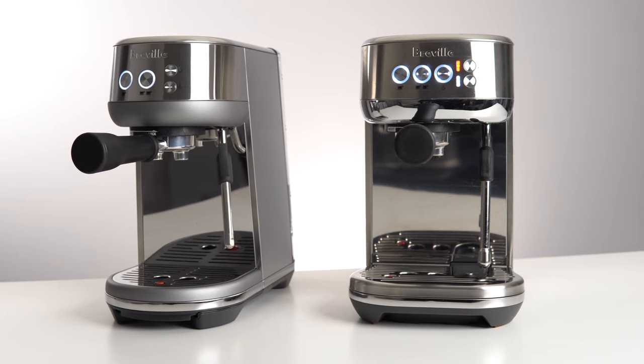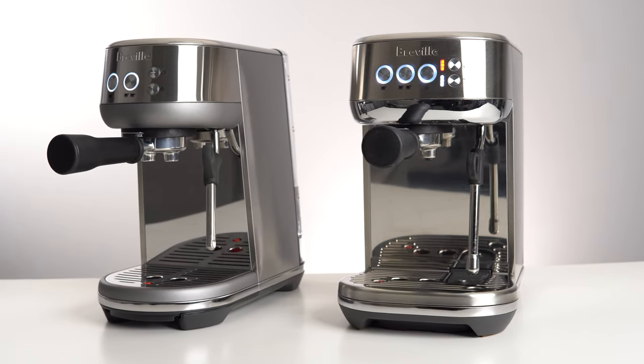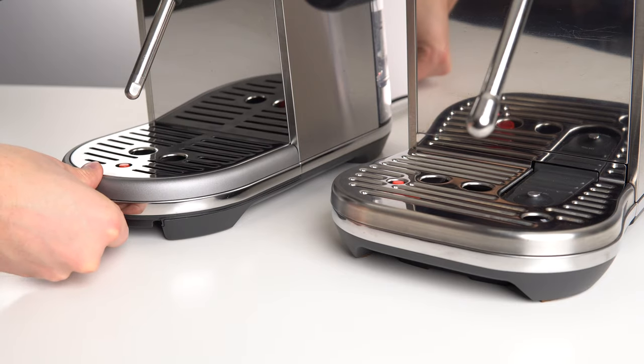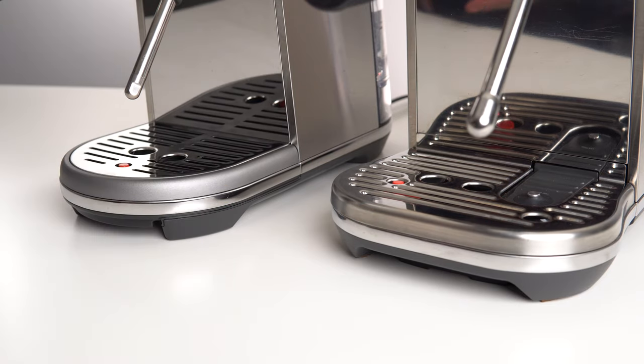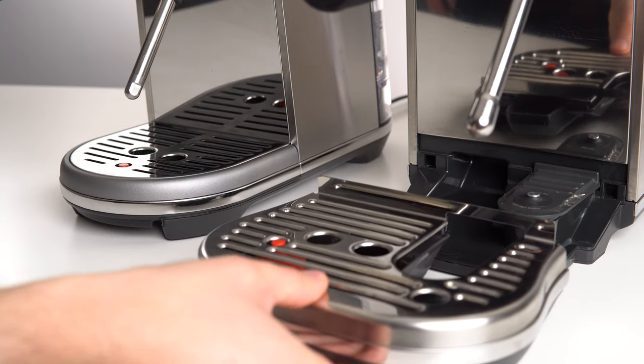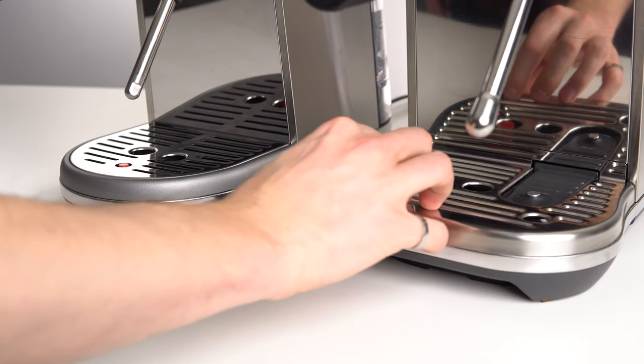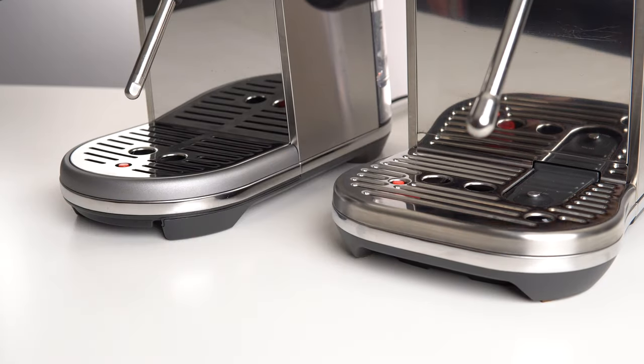Starting off with build quality, these two machines are unsurprisingly very similar, except in one area. I was surprised to discover that the drip tray on the base Bambino actually felt slightly more solid and well put together. I'm assuming this is in part due to the integrated temperature sensor in the base of the Bambino Plus, but overall I just preferred how solid the drip tray slid and clicked in on the base Bambino.